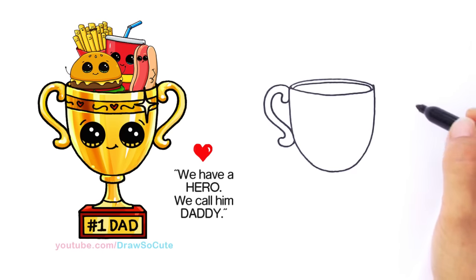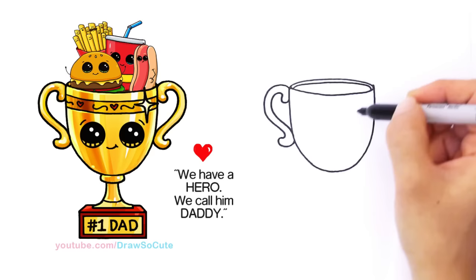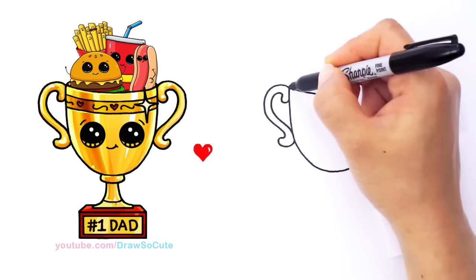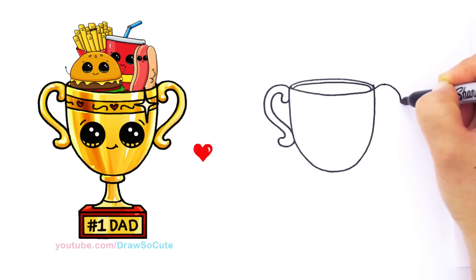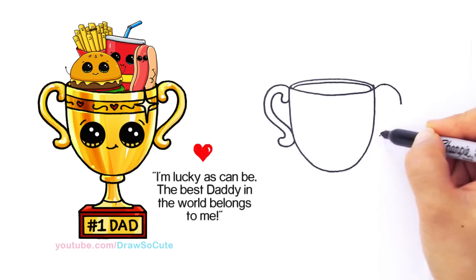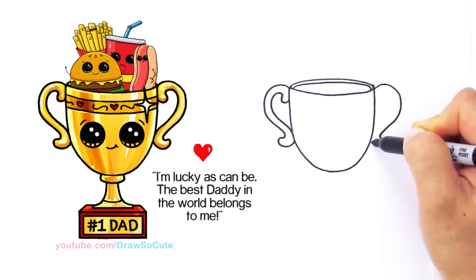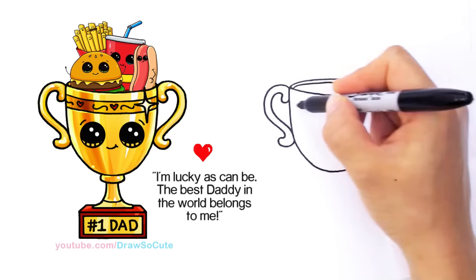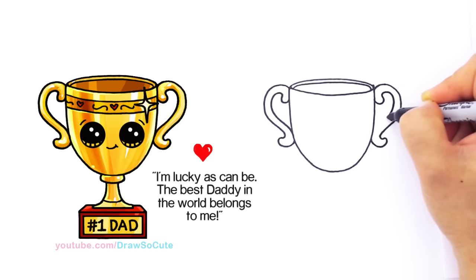Now let's do that for the other side. Give yourself some points so you know about where to go and won't be too lopsided. We started right here at this point, the lip right here. Go up where you gave yourself a point, come around — give yourself these little points to make it easier. Start to go out, come around, give your point to the bottom and come in. It's not perfect but it's pretty close, so that's all we're aiming for. Follow the outside and come in — we've got our two handles in.